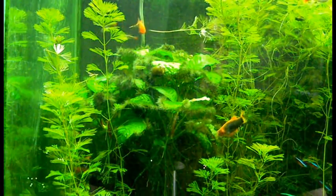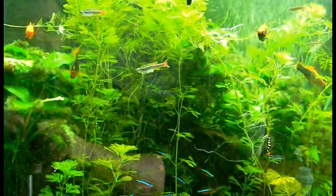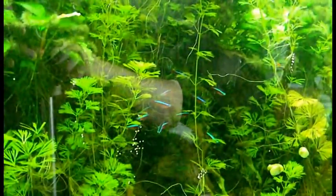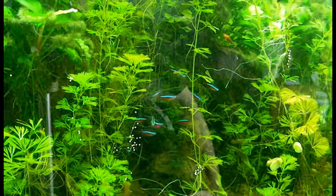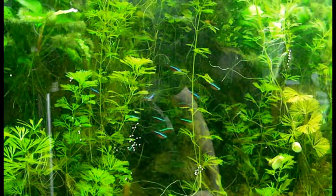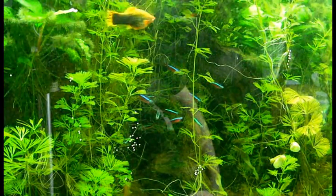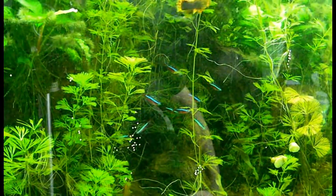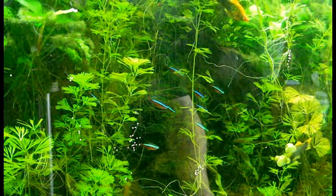Whatever makes them happy is fine by me. The cardinals are still doing really well and they're kind of hunkered down in that little cave-like section in the center. They all seem to congregate in there. I'd like to get them out and schooling more, but I think in order to do that I need to open the tank up — and that leads me to my second point.